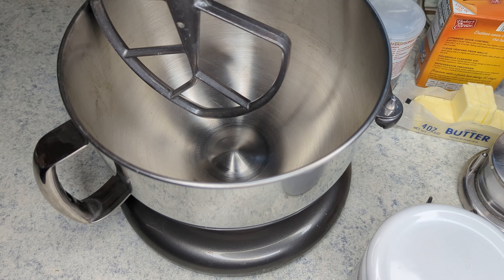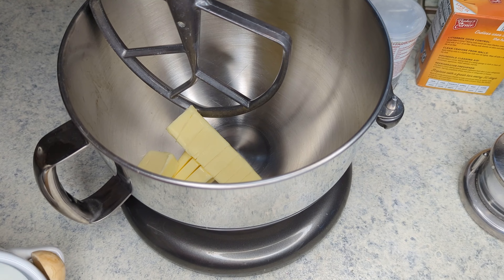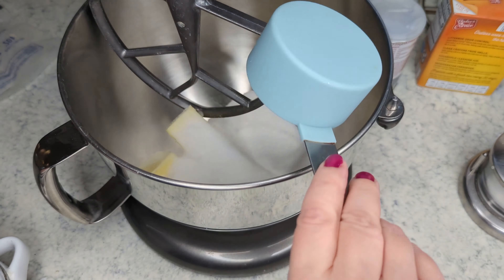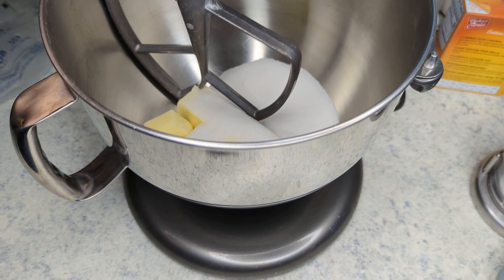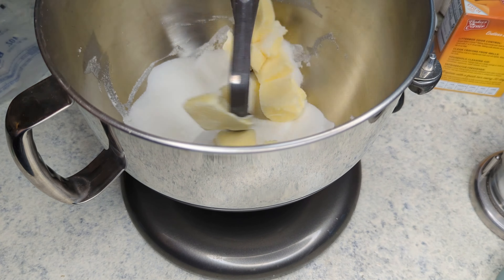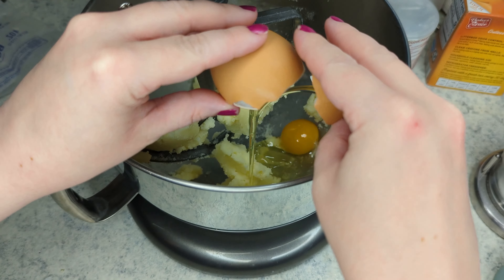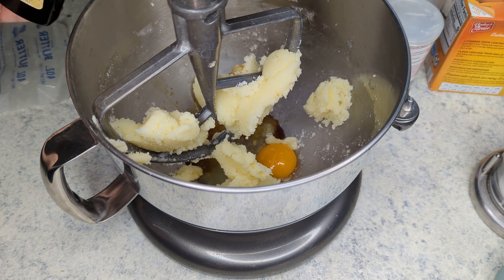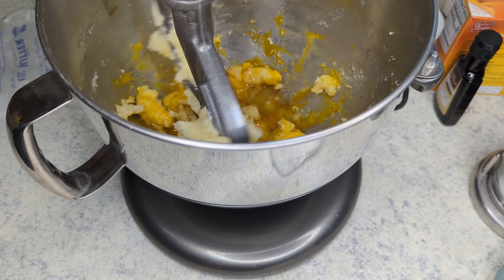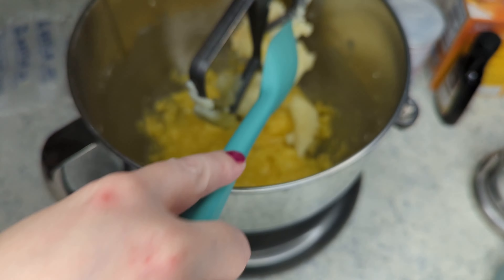Moving over to our stand mixer, I am adding ten tablespoons of butter at room temperature, and I am going to beat that together with one cup of sugar until it's nice and creamy. Then once that's all incorporated, I am going to add in one egg at room temperature, along with two teaspoons of vanilla extract, and we are just going to mix that together. You want to be sure that you stop in between and scrape down the sides and the beater just to make sure that everything really gets mixed together properly.